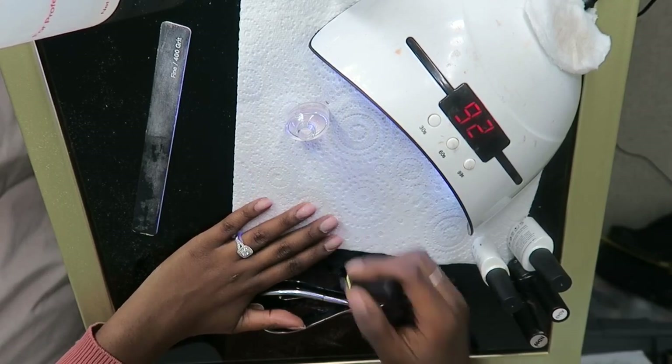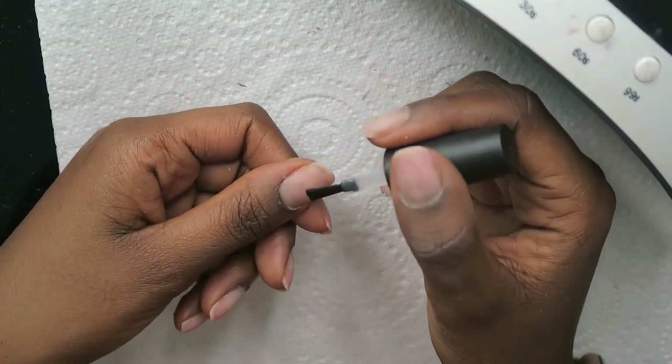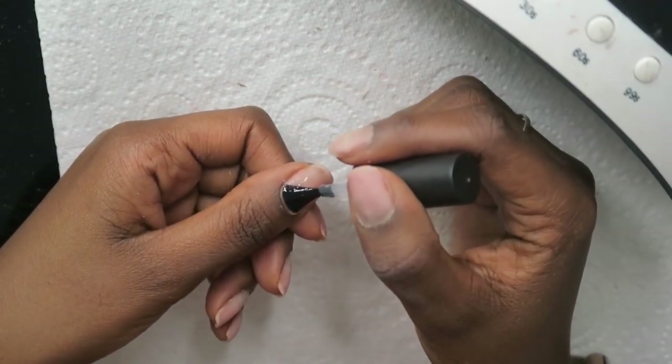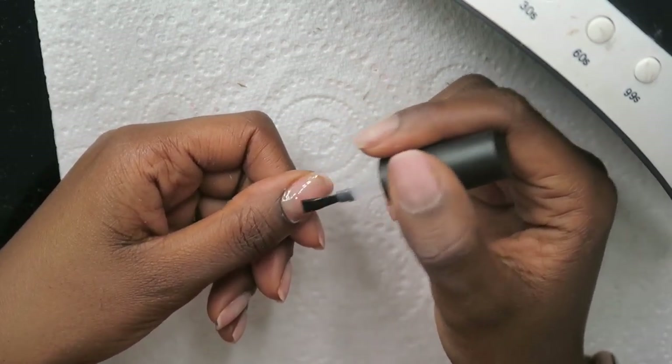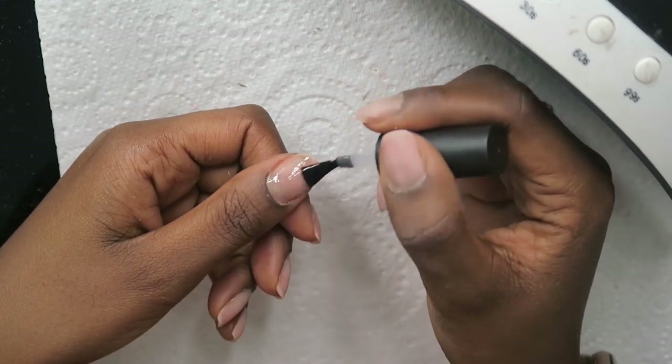Dehydrating allows the gel polish to adhere better to your nail. Then I go in with the base coat, applying it evenly, making sure I don't get any flooding at the cuticle and that I'm really painting between the lines.